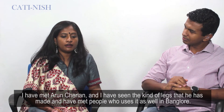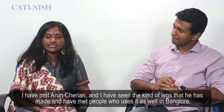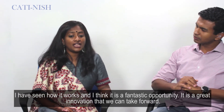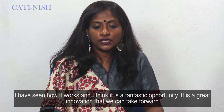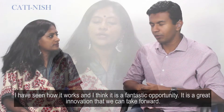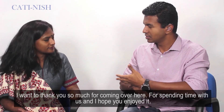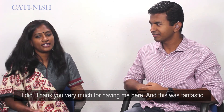I've met Arnucharian and seen the kind of legs he's made. I've also met people who use his legs in Bangalore and seen how it works. I think it's a fantastic opportunity — a great innovation that we can take forward. I want to thank you so much for coming over here and spending time with us. Thank you very much for having me — this was fantastic.